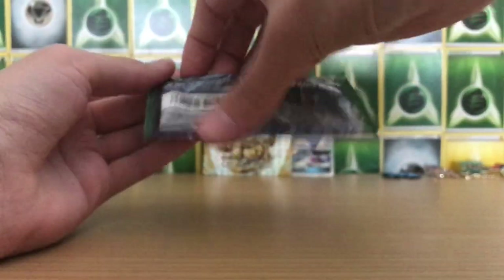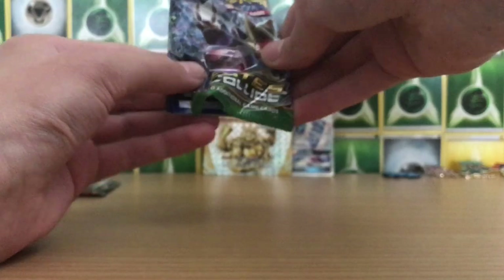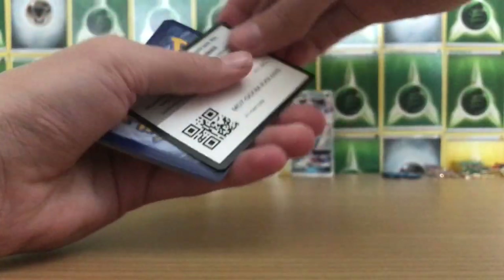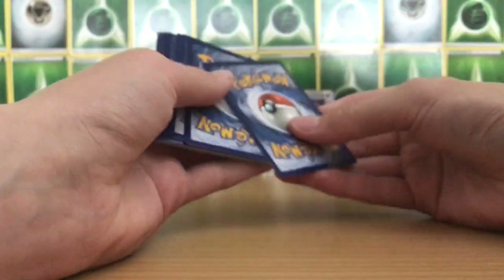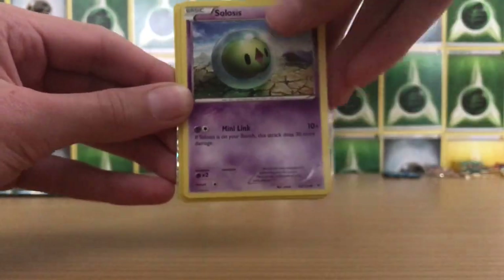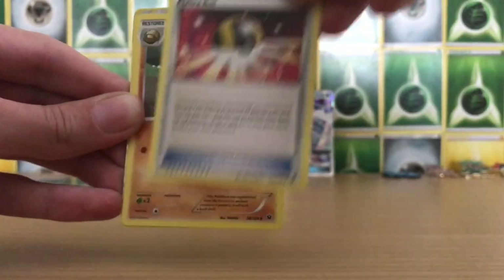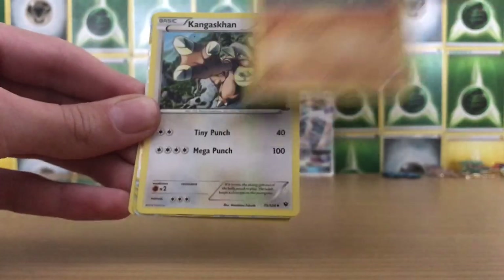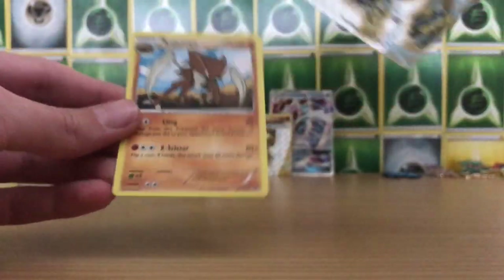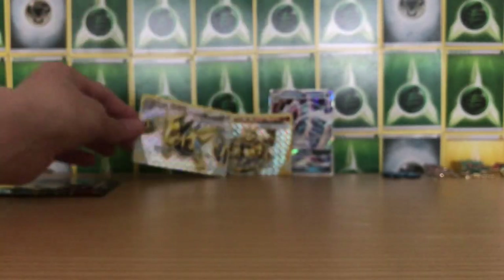Next up, Fates Collide — a series I've had terrible luck with, never usually get anything from these packs, but hopefully we can get something. Fates Collide is three from the back — pretty sure you can get break cards from this set. We got a Gothita, Meowth, Snivy — you can see the texture here, I think we've got a break, guys. Solosis, Fennekin, Ultra Ball, Kabuto, Kangaskhan — and we've got a Lugia BREAK! And a Kabutops non-holo. There's the break card, guys. Another one I don't have as well.